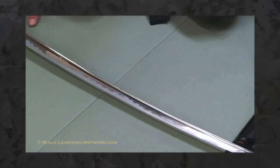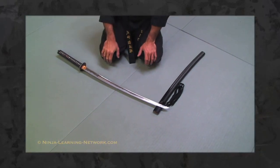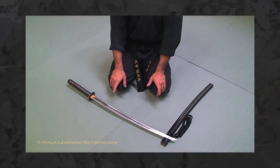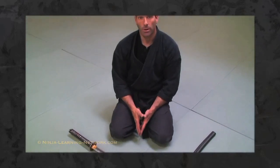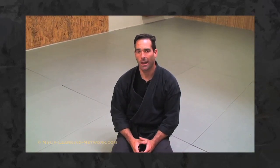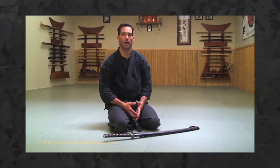These parts of the sword we've just shown are just the basic parts — there are many other parts and you can find a lot online if you're going to get into the sword and how to take apart and clean swords. We wanted people to have basic knowledge of the sword because it helps with your study of ninjutsu.